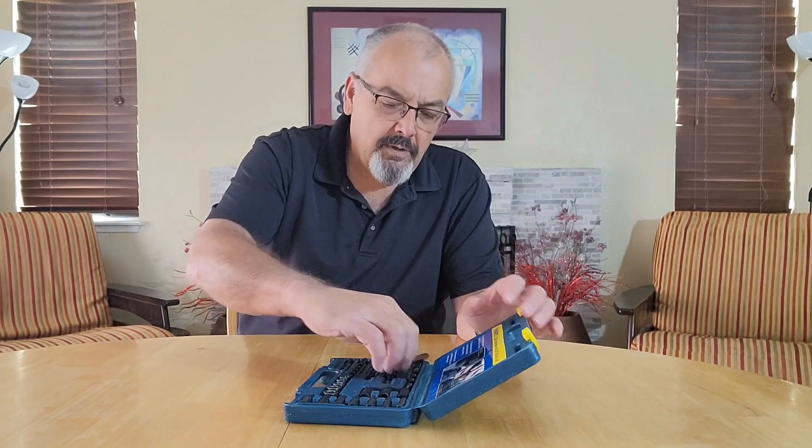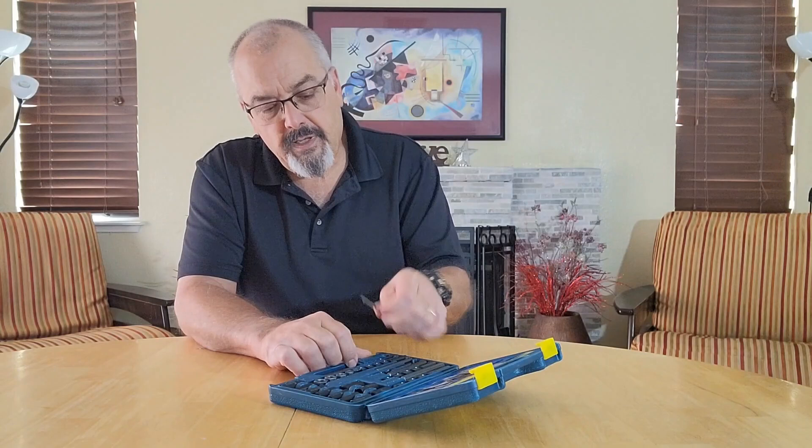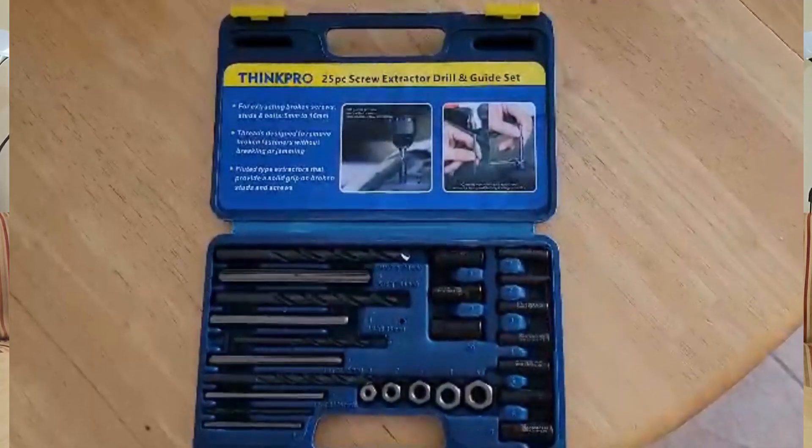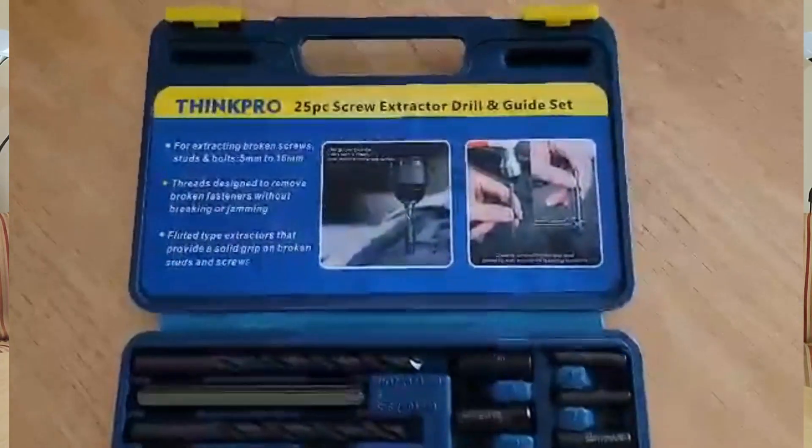We have a 5mm to 16mm range. So this would be your 16mm — a little bit bigger around than a pencil — and then all the way down to a fairly small screw. So these are for extracting studs and bolts from 5mm to 16mm.